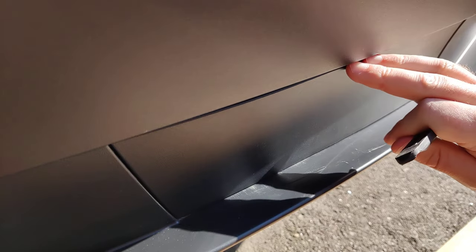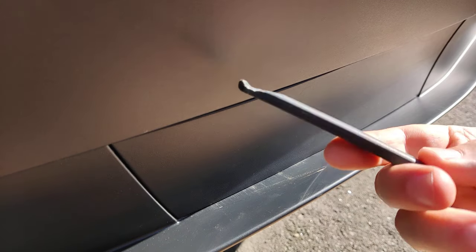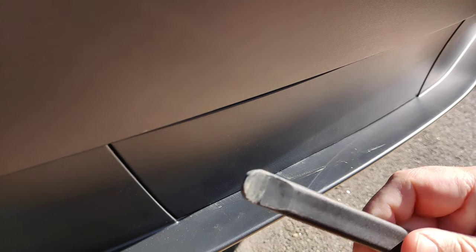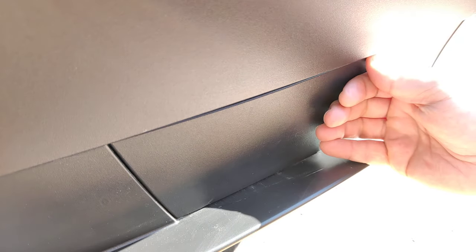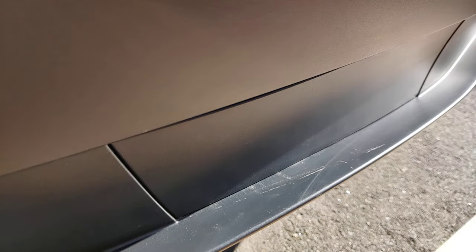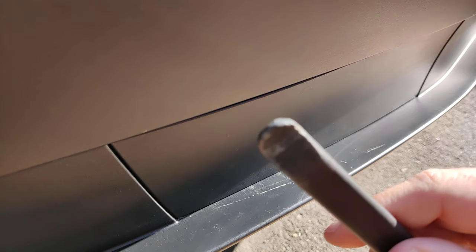Considering how hard it is to get the cover off without any tools, I find it surprising that Tesla didn't supply a plastic pry tool for this purpose. Maybe make a different design to make it easier, but it seems that a bike tire lever will do the job.